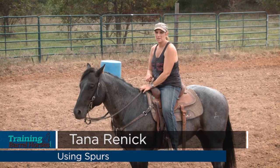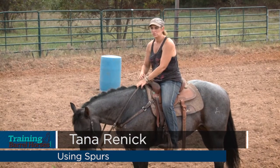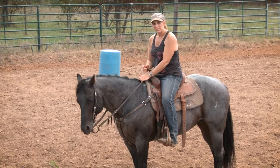Hello, I'm Tana Rennick, and I was going to talk to you a little bit about spurs. I use spurs on almost every horse. I don't use them to try to get a horse to run harder or anything like that. I use them, number one, for respect.